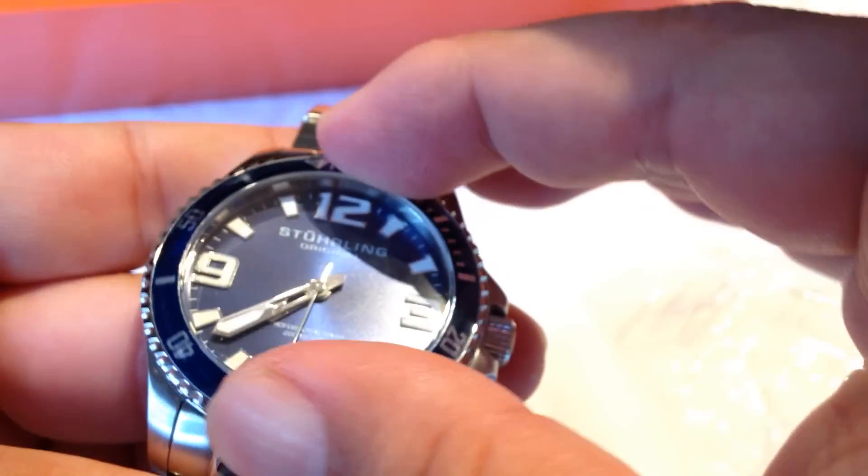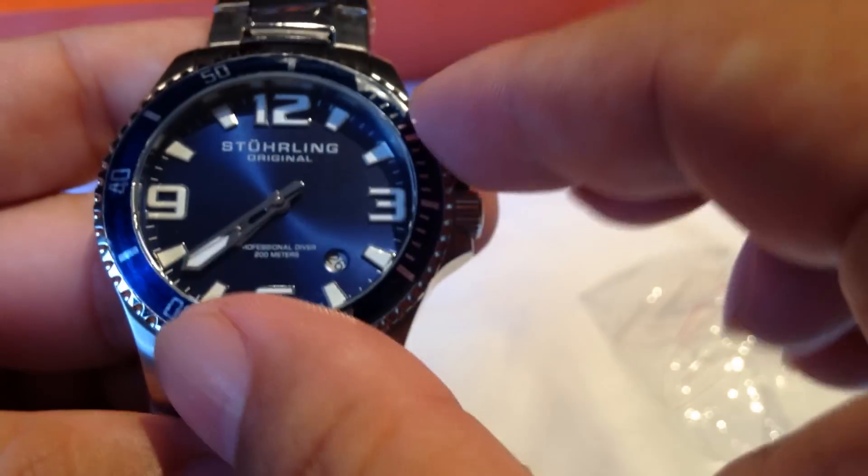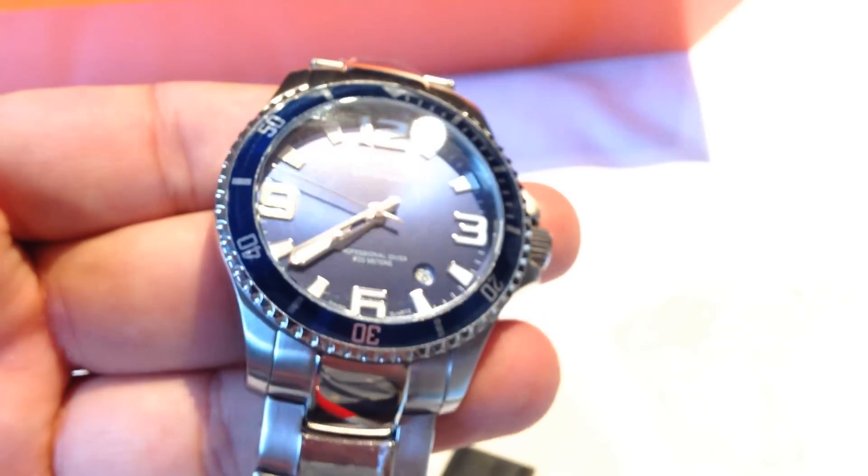It's got a little bit of a slope on the bezel here. It's a flat crystal. It is a unidirectional ratcheting bezel, so you can see here it does move around — it clicks pretty nicely with a nice stiff movement to it.